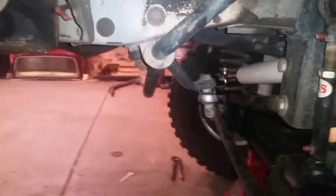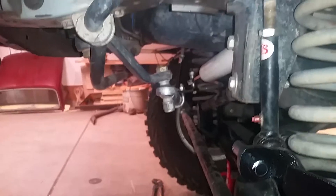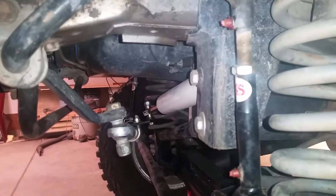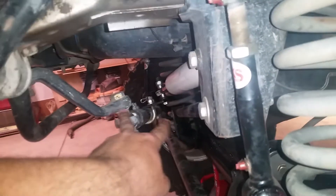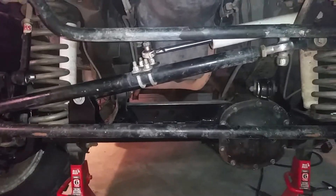It did not come with the drop pitman arm — that was with the Jeep originally. It measures 5 inches from here to here, and that seems to be the perfect amount of drop for this track bar mount up here. It puts me pretty much dead even, and I have no bump steer at all. It doesn't really matter if they're dead even per se, just as long as they're parallel to each other.